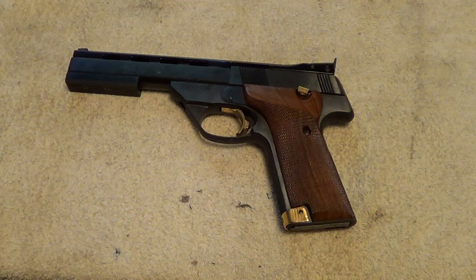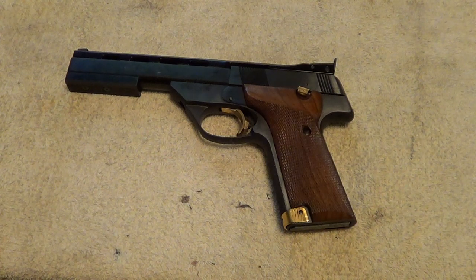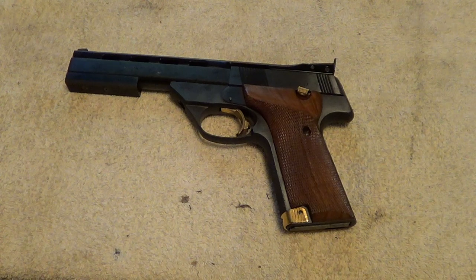I'd sure hate to have anything happen to this gun because it is a great shooter, but I thought I'd get it out and do a little video with it and let you have a look at it. I also want to do an end-of-video shout-out for a channel I've been watching for a while that's been growing quite a bit lately — Buckeye Sportsman's channel. He's got some pretty good videos up and a good variety. I'll put a link to his channel in the description, and if you've got time you might want to go check it out.